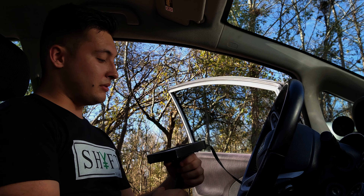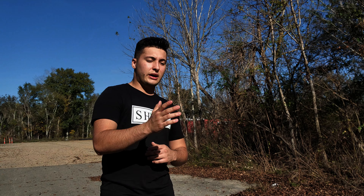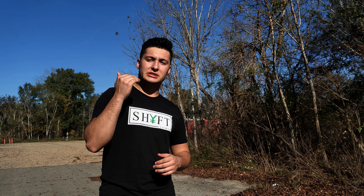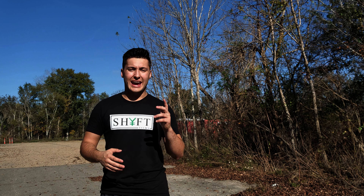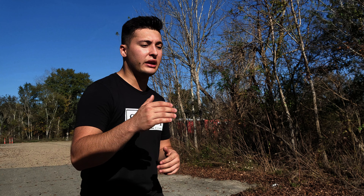The tires that come stock on these are 175 — I mean, come on, that's like paper thin. So this is an absolute must. You definitely feel the difference as soon as you put these things on and go drive it for the first time. The next thing I did was D2 lowering springs — that is an absolute second must.